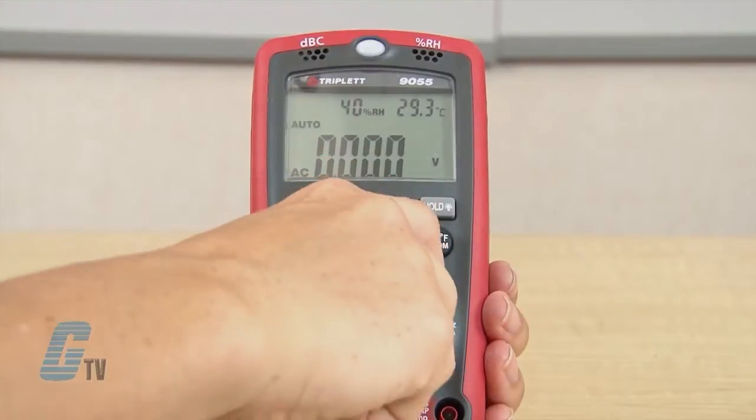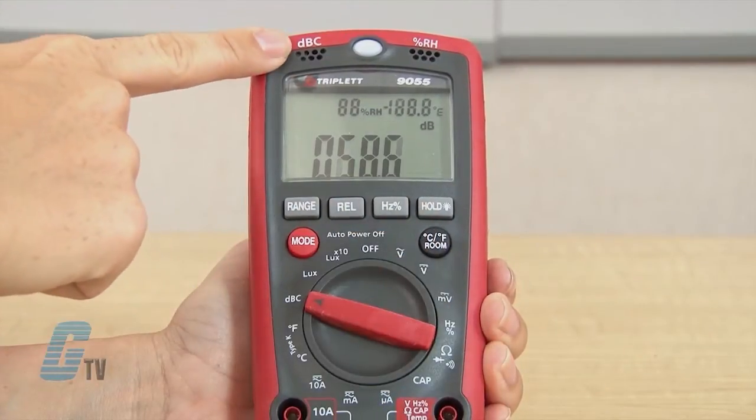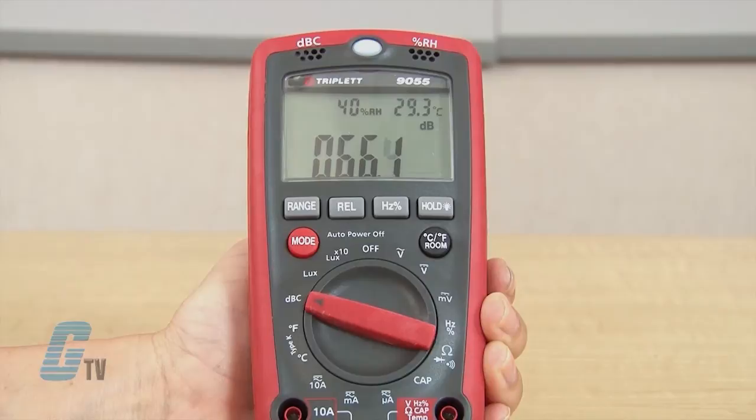To measure sound levels on this device, I can set the dial to decibels, marked by the dB symbol. The microphone here will pick up the sound heard.